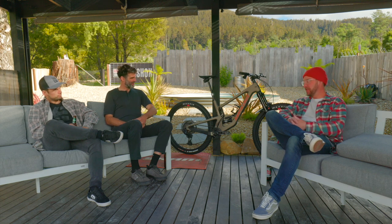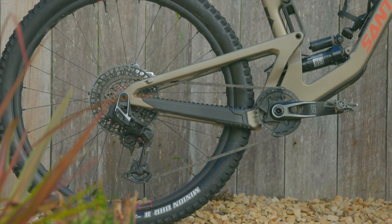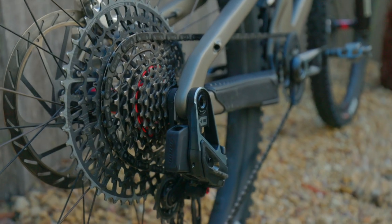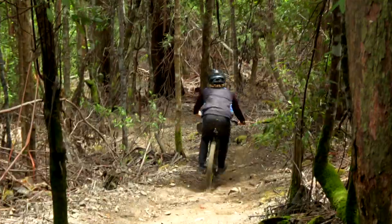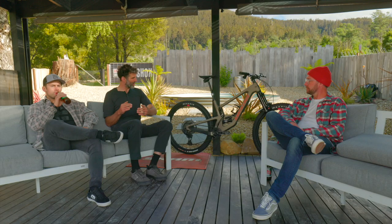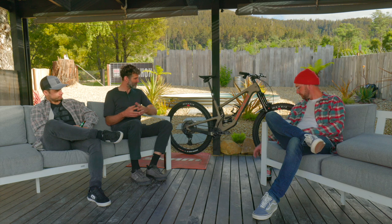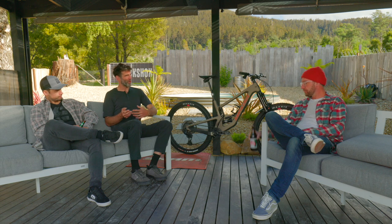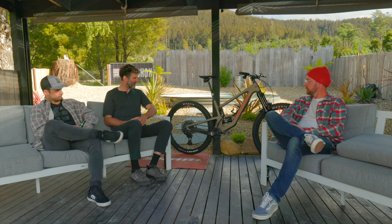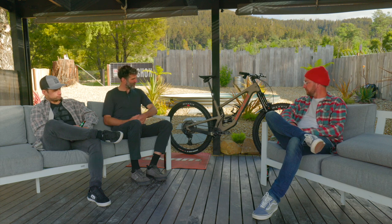One thing that absolutely jumps out visually is that chain — the flat top chain, something we haven't seen in mountain biking before. We've had flat top chains on the road for quite a while now; it's a really good way to get a stiff, strong chain — putting material where it needs to be and removing it where you need to remove it for a high-performance shift. It's a different chain from the road offering, not cross-compatible, with a bit more done to it for mountain use. It's optimized for the narrow-wide profiling on the cassette and on the front chainring.